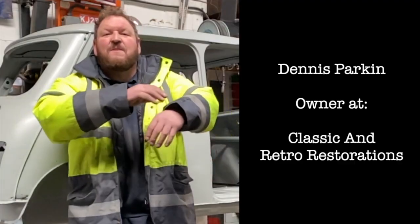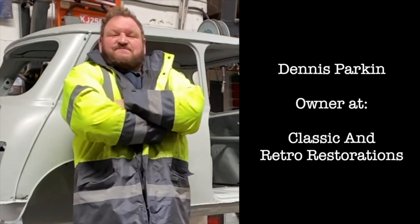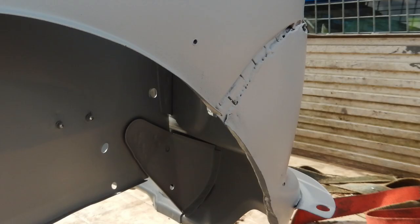The car needed a lot of work doing to it. Nearly every single panel had a hole in it and some panels just weren't saveable and would need to be replaced. The front end was misaligned and poor previous repairs had caused some safety issues with the front and the side of the car.